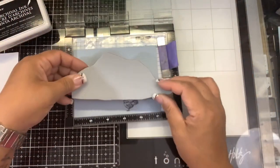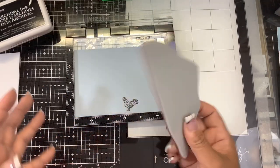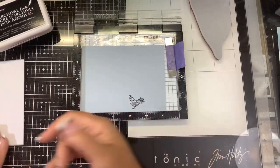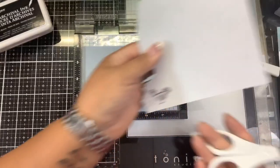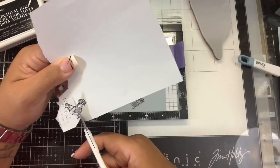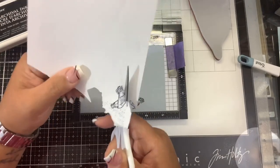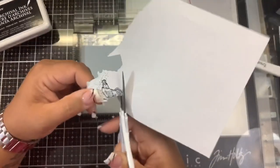I want to mask the rooster because before I can put the barn on there, I don't want the barn on top of my rooster — I want it to look like the rooster is in front of the barn. So I've stamped him onto a little bit of masking paper. This is Inka Dinka Do masking paper. I just want to make sure that the top of him is fully protected.